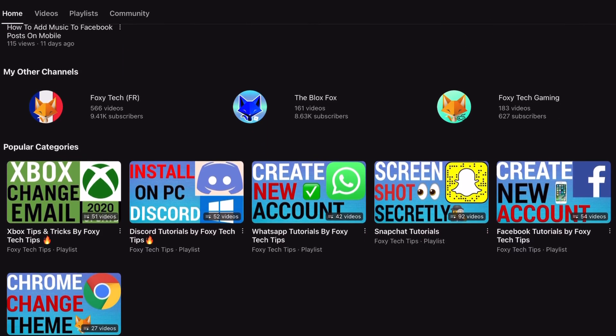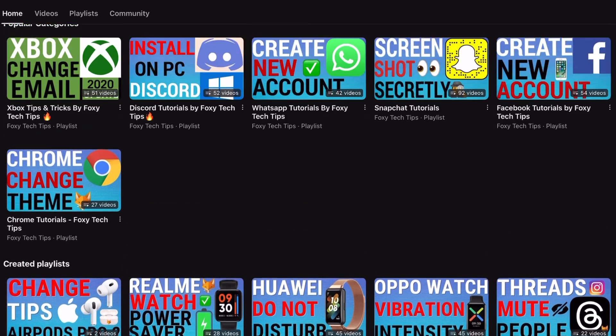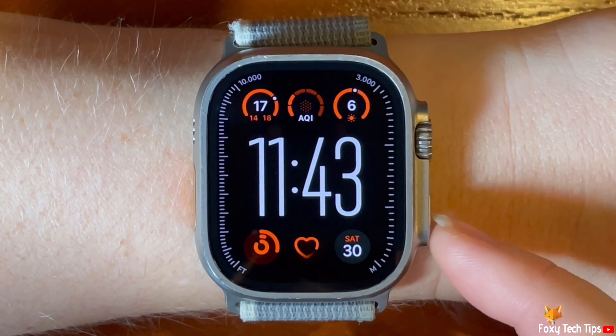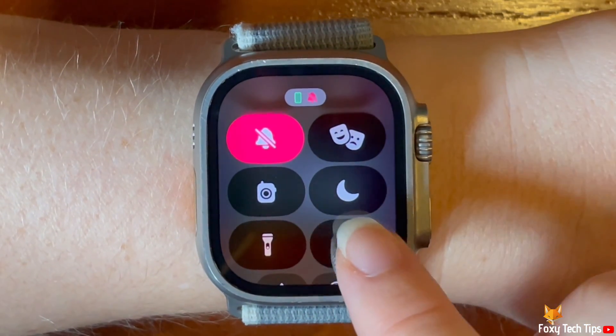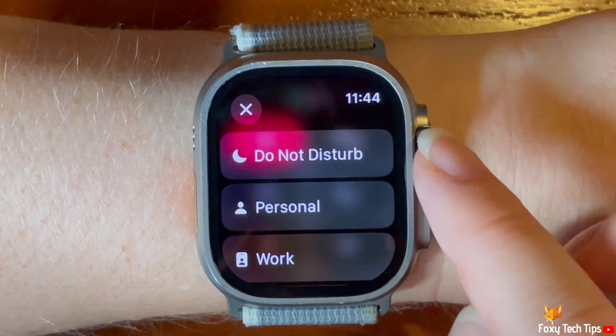Using focus modes can help you stay focused when you are working, studying, relaxing, etc. You can make custom focus modes on your iPhone for specific situations, such as a meditation focus for example. You can choose who can contact you and which app notifications you receive when focus is switched on.